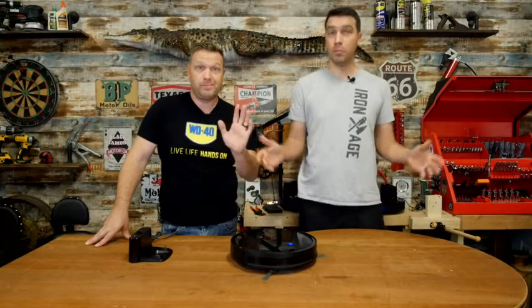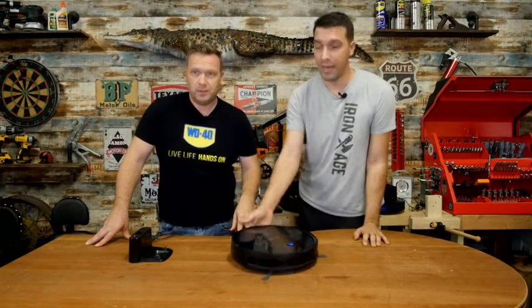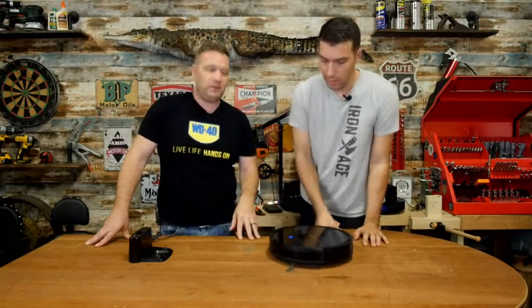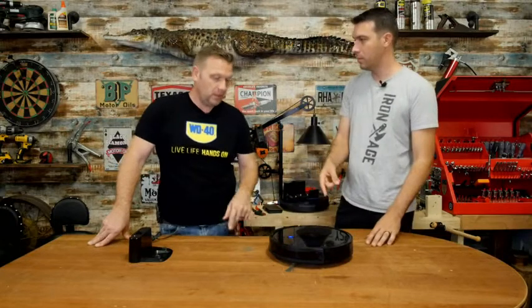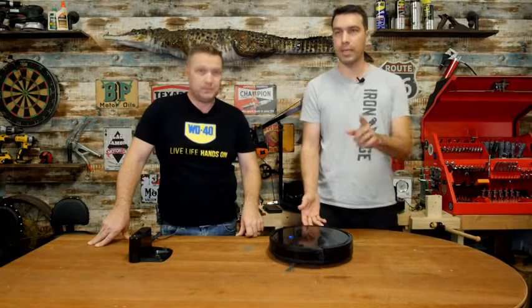Hello everybody and welcome to WhatToolsinside's point of view. Today we're talking about the Govee vacuum — the world of robot vacuums. This is not mine; this is one of the producers on the set. But he loves it, I can guarantee you.